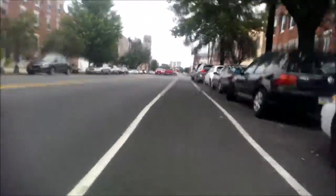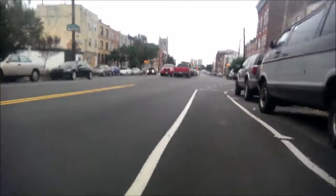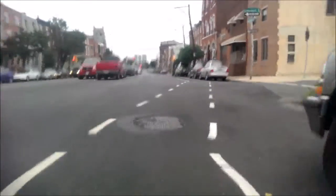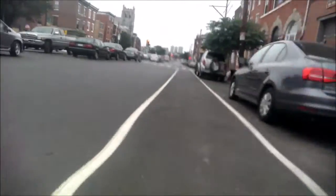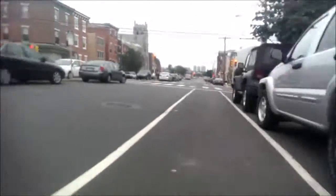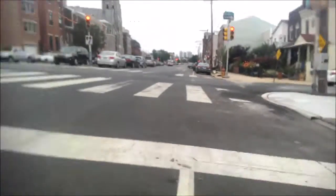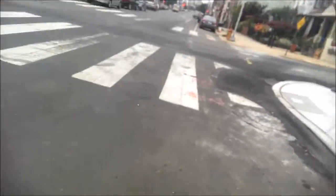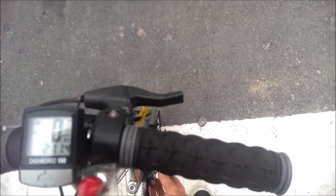That's moving — 12 miles an hour. And yeah, I don't like it. It's squirrely and it's kind of scary.